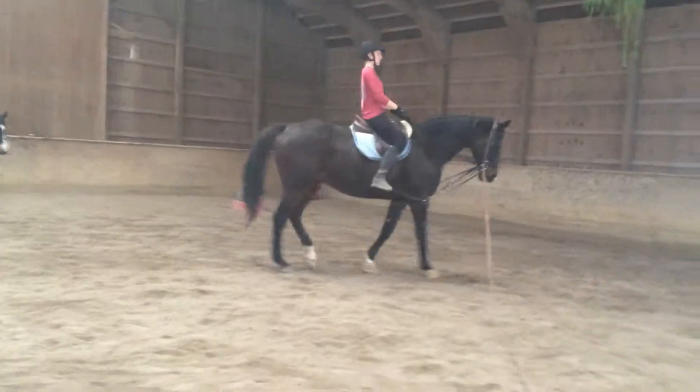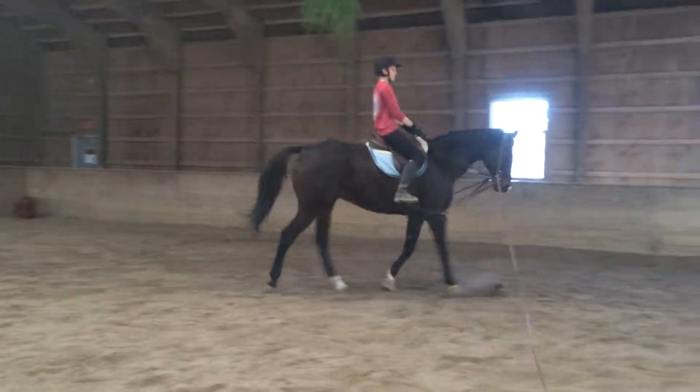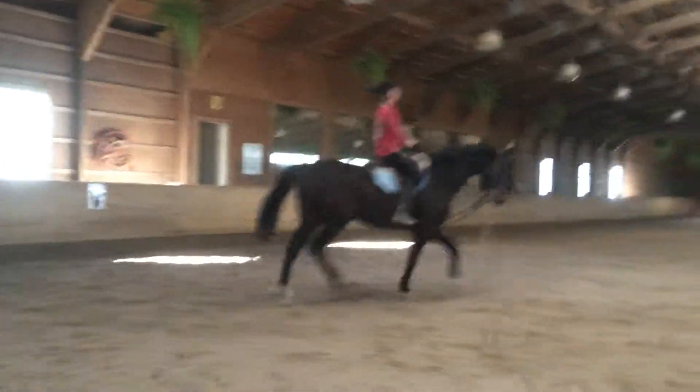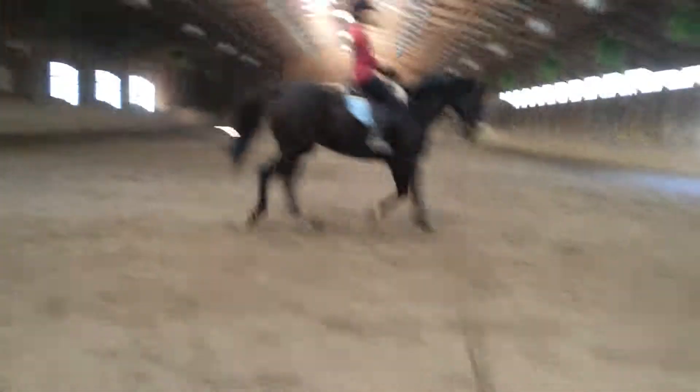Good — sitting trot now. Allow your leg to flap off of his sides. Heel down.